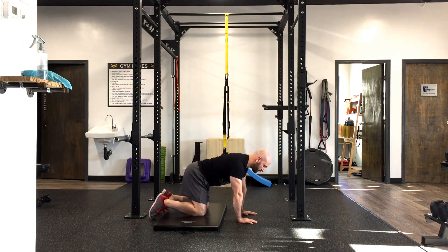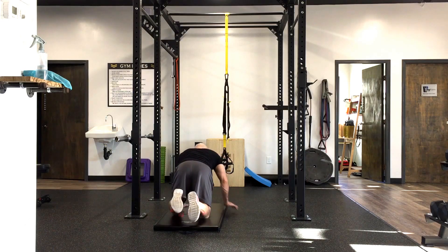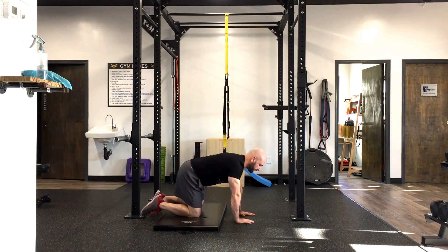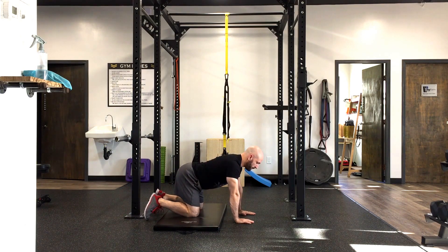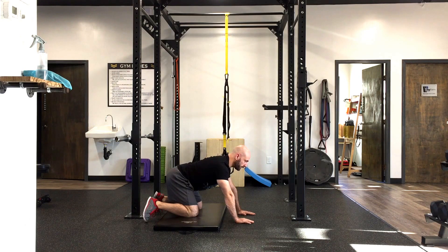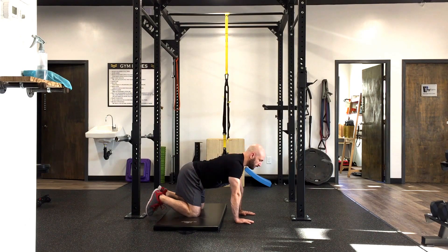The next one is a windshield wiper rock back. We're going to windshield wiper our feet out to the side. From the back, this is what it would look like — out to the side and then rocking back. Maintaining that nice neutral spine position with a little bit of an arch in the lower back, windshield wiper the feet out to the side. For most people this one won't allow you to go that far back, so just go as far as you can. Exhale, hold for a count of three, and back.